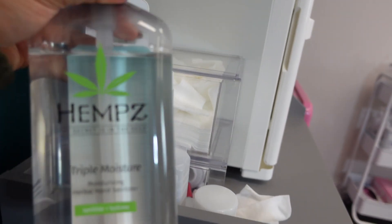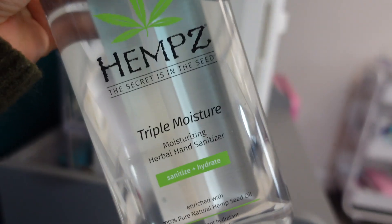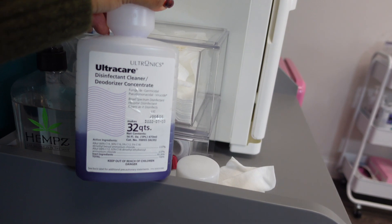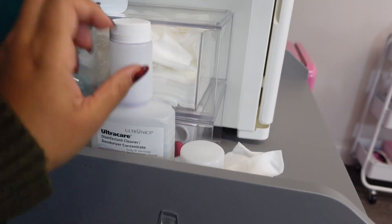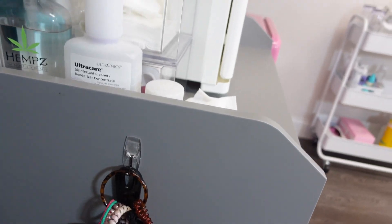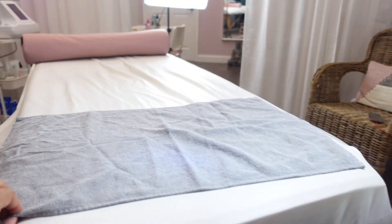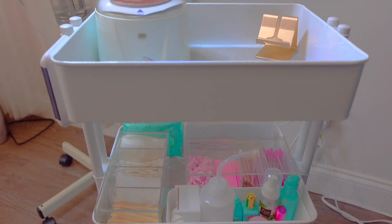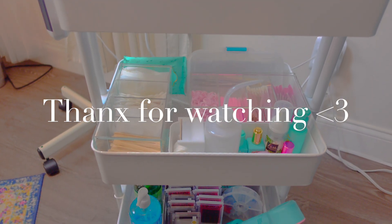Some things that aren't on my cart but are important: my hand sanitizer, which I use for every client in between, and my Ultra Care for disinfecting all my tools. And of course a couple of scrunchies just in case — I'm running low on those! That concludes the tour, guys. Thank you for watching, make sure you stay tuned on this YouTube journey. Hope you enjoyed — bye!